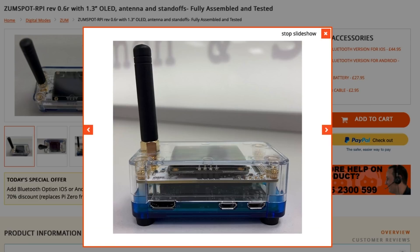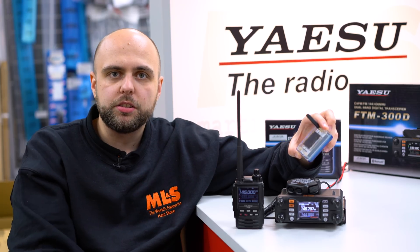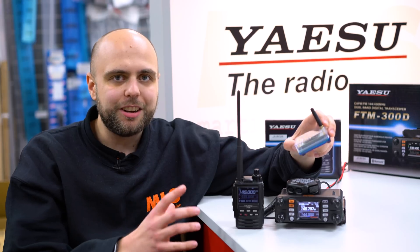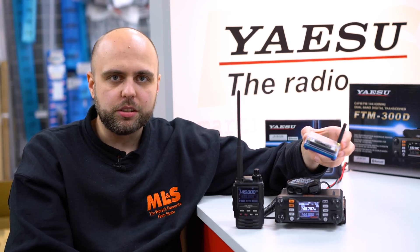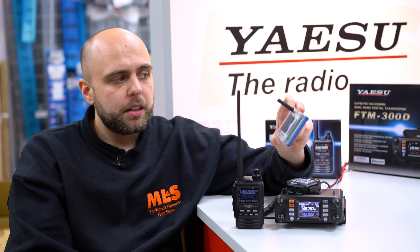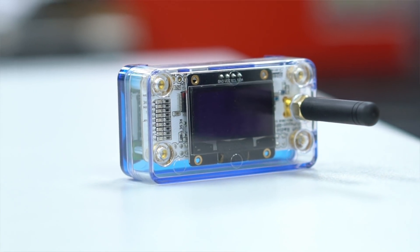If you've got a ZomSpot and you're looking at branching out to another digital mode, well, maybe System Fusion is the one for you and it's very easy to get them to work with each other. So first we're going to plug in the ZomSpot and we're going to load up the Pi-Star software on my computer.